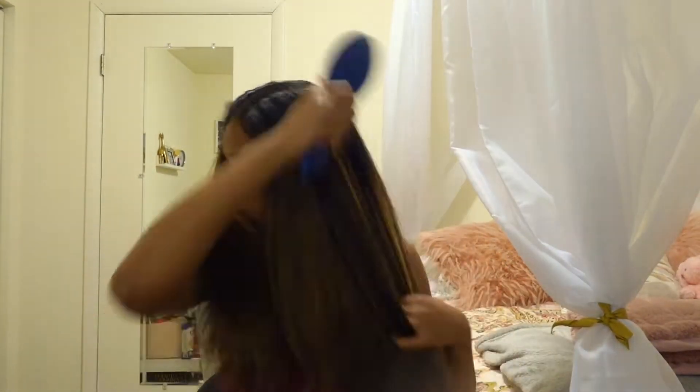All right, let's jump right into this video. As you guys can see, my hair is straight — I blow-dried it about a week and a half ago and it's just really frizzy. I'm missing my curls and I'm going to get ready to wash it.